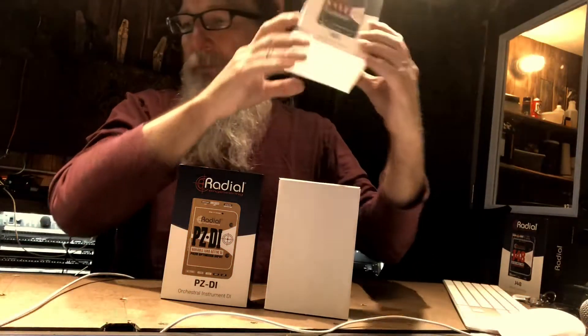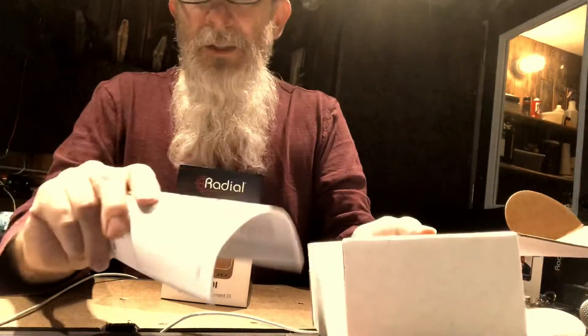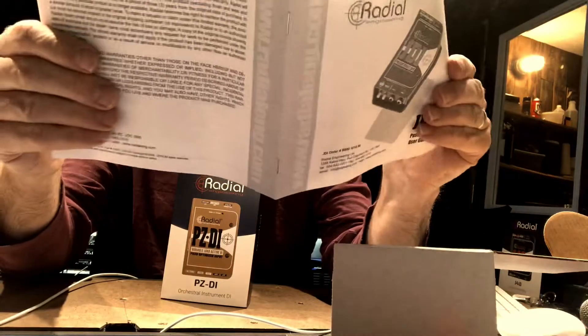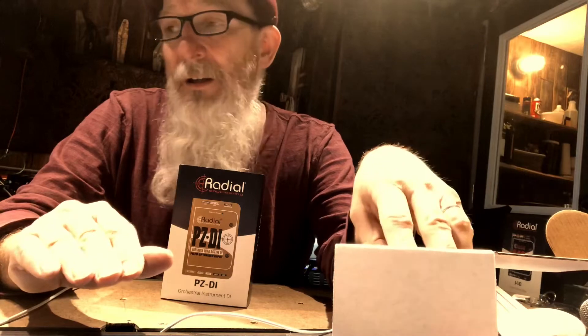Now let's go to the JDI, and this is a passive box. Let me see if I can remember how to open this without tearing things. This is passive, and the advice I've been given by really smart people is that if you're working with a bass player who has an active bass, you put a passive DI on them, and the opposite — if they have a passive bass, you put an active DI on them. Four stickers now — they're making me so happy.